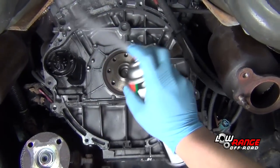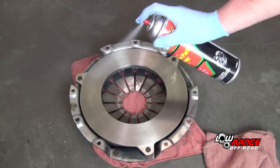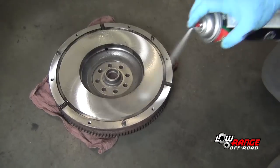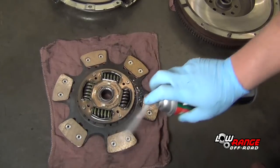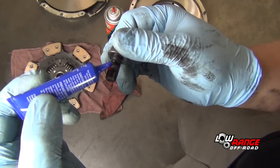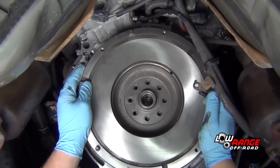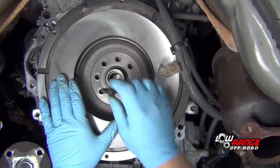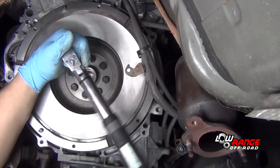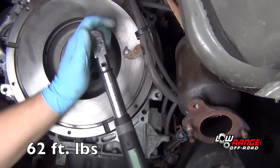Clean the back of the engine with brake clean so as not to contaminate the new clutch parts. Clean the machine surface of the pressure plate with brake cleaner and a cloth. Clean the flywheel and both sides of the clutch disc in the same way. Put red thread locker on the flywheel bolts. Position the flywheel on the crankshaft, install the bolts, and using a progressively tighter criss-cross pattern, torque the bolts to 62 foot-pounds.